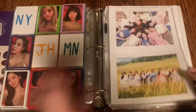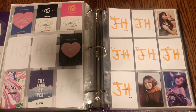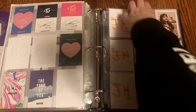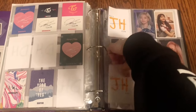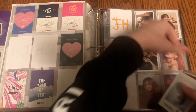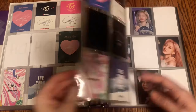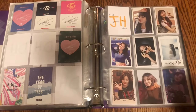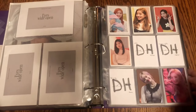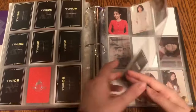That is everything for regular Twice album stuff, but I have quite a few non-album things. First, monographs — I have a bunch of Jihyo's monographs to put away. These are pretty much almost all of Jihyo's monographs. I have this one on the way, so I'll be finished Jihyo completely for monographs. I believe I also have a Dahyun on the way, so I'm just missing her What Is Love and Summer Nights ones.